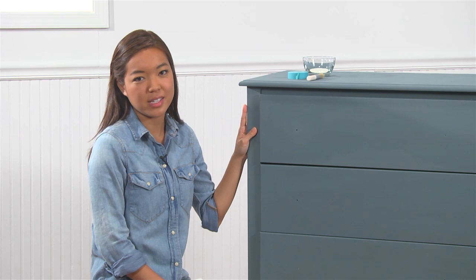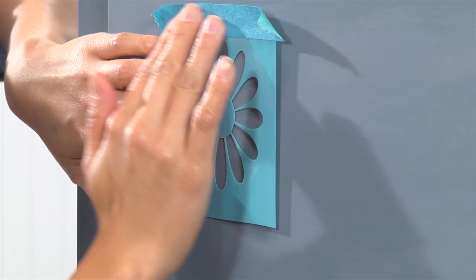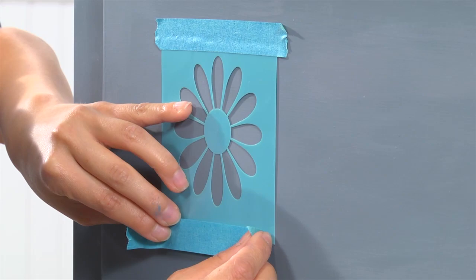I love this daisy stencil from my daisy stencil pack. So I'm going to place it onto my surface right here, and I'm going to secure it with a little bit of stencil tape. Stencil tape is important because it'll adhere your stencil to your surface, but also mask off areas you do not want to paint.